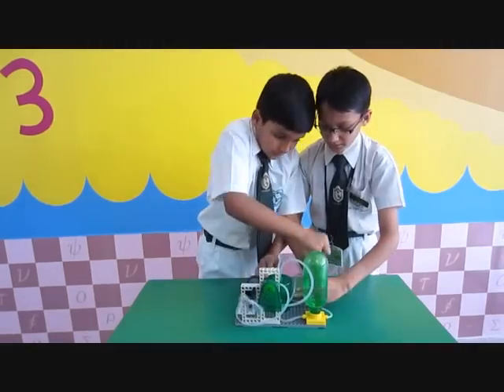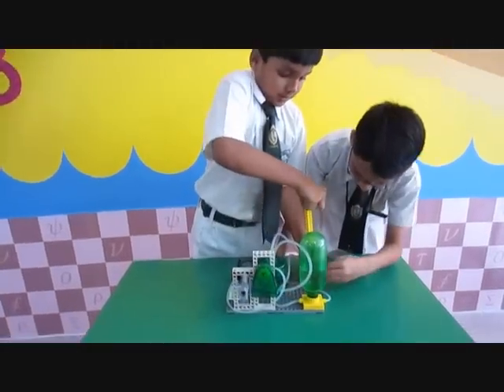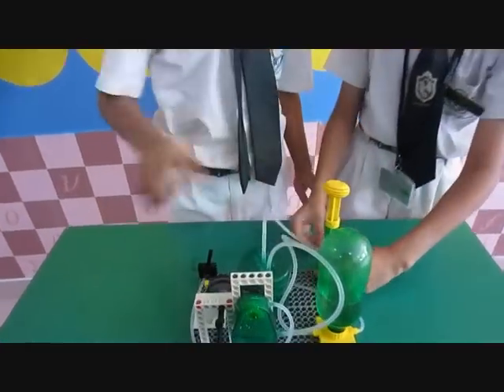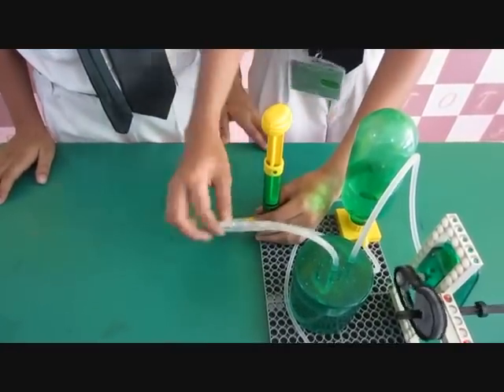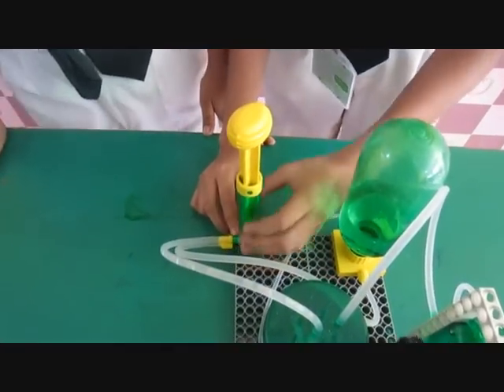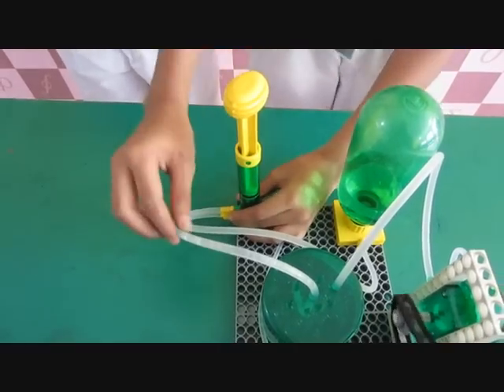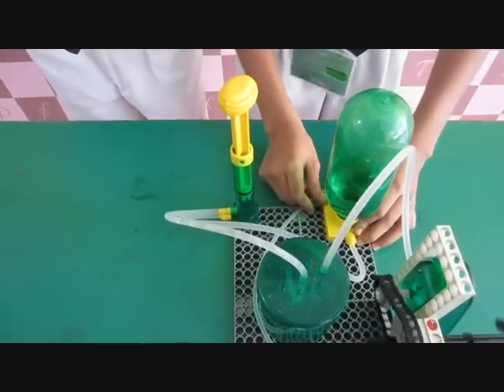And here, the water doesn't come out of here, as is the pipe in here. The water doesn't come out of here because there is also a wall over here. This wall doesn't allow the water to come out of the pump into this side. It only allows the water to come from this pipe. And the same thing is over here.